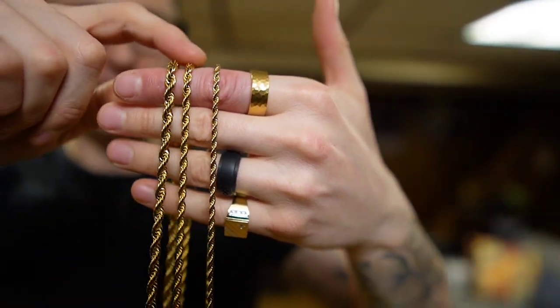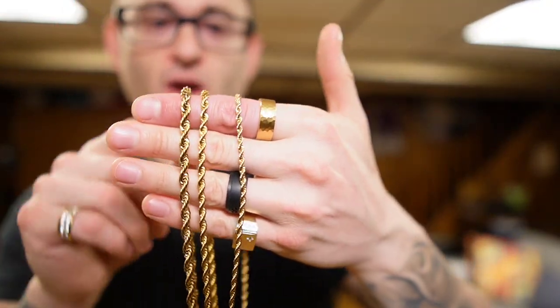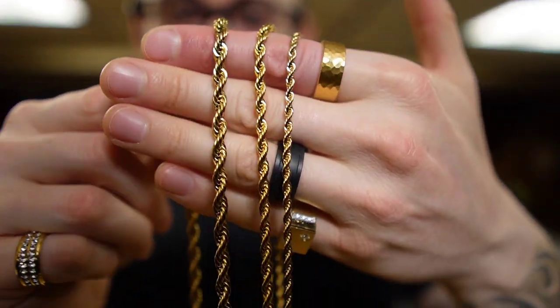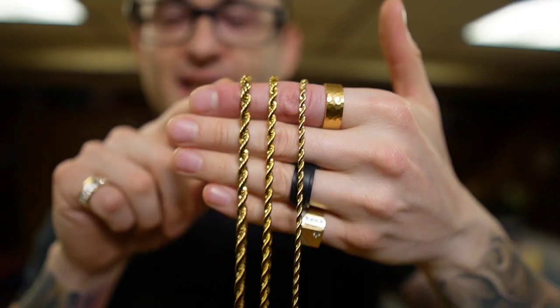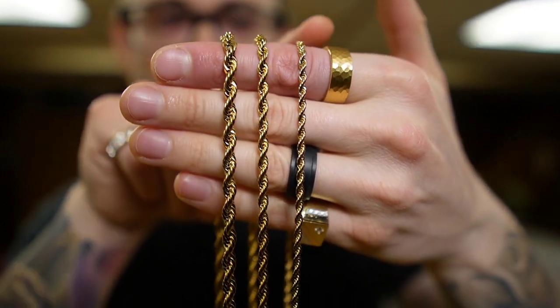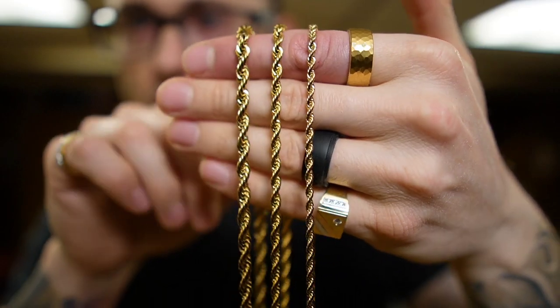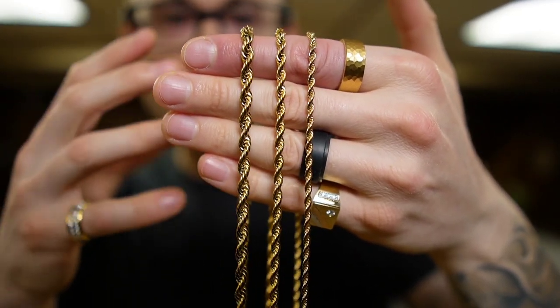We have the three, the four, and the five millimeter rope. Personally, I think five millimeters is a great everyday wear. I think a lot of people feel that five to five and a half is a great everyday wear depending on the chain. I bring that up because the rope chain has such a massive presence that you can even get away with wearing a four millimeter rope chain as a great everyday chain. You may not even have to buy a five if you want a very prominent look, because it's just such a bulky chain.